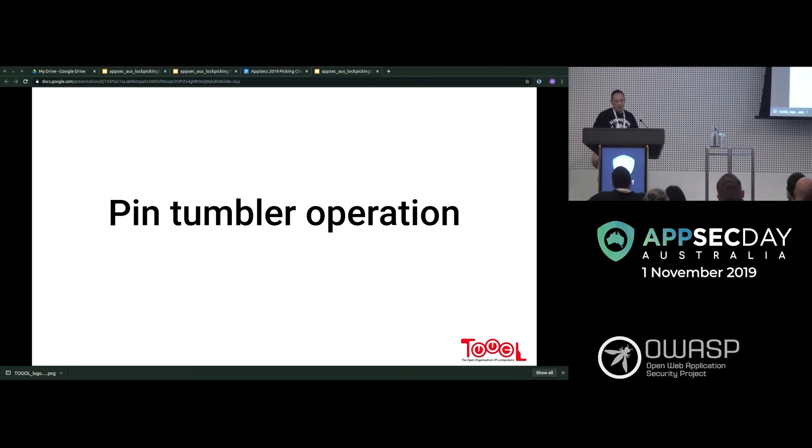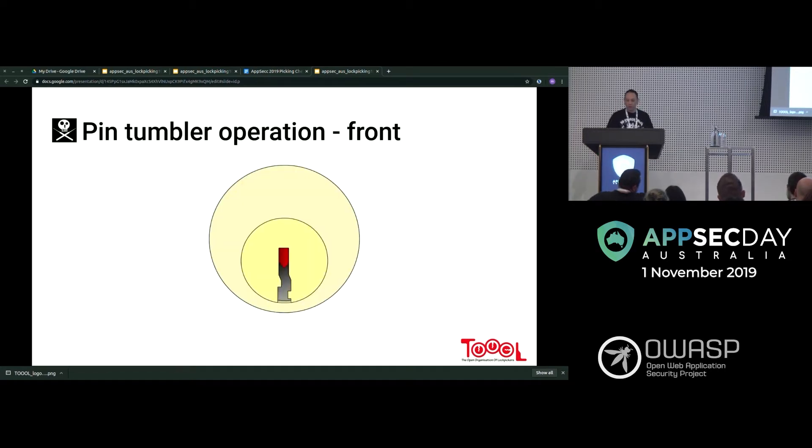Pin tumbler operation: that's the front of the lock — what you'd see on your front door or a padlock. You've got the core in the middle, the bit that turns which is the keyway, and you can see one of the pins at the top.